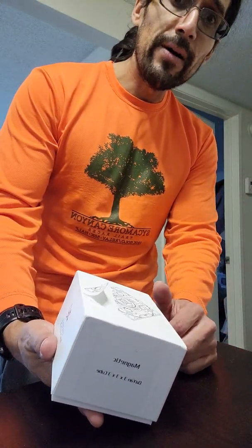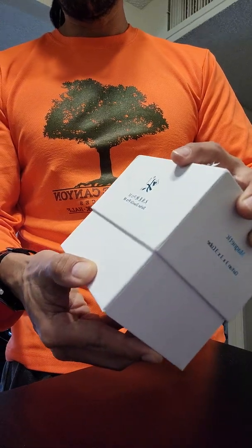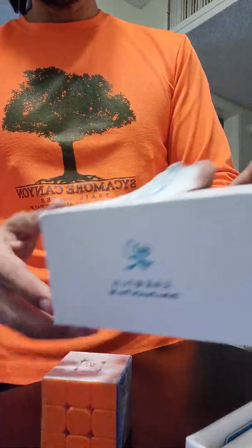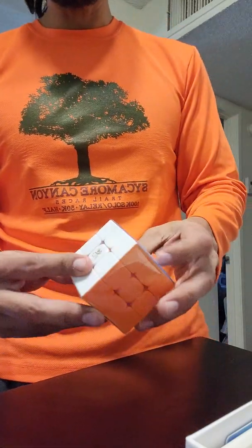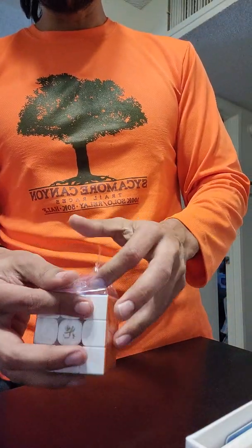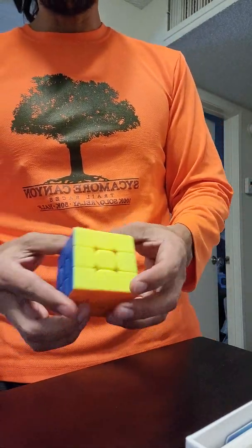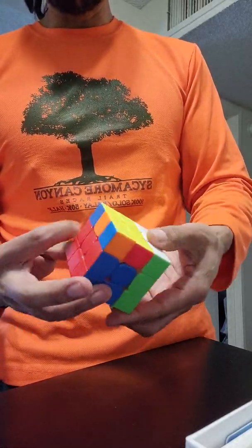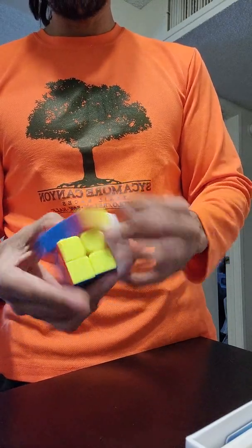Hey guys, it's been a while since I've done one of these unboxings. This one is a Diansheng old-school style but it's got one of those fancy magnetic features that the kids love these days. I got it because I'm old school and I love throwbacks to Zanshi and Guhong.